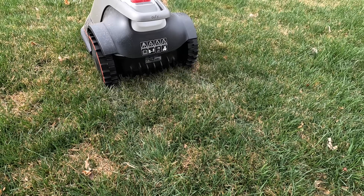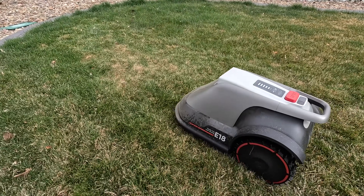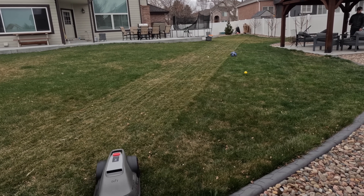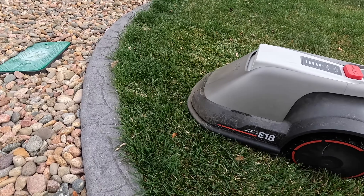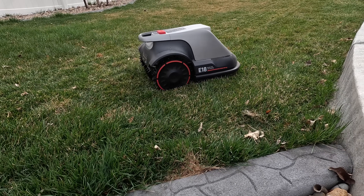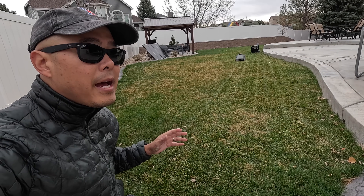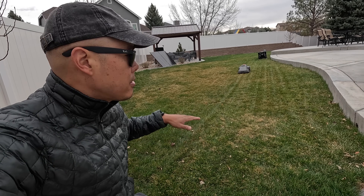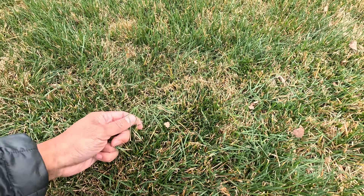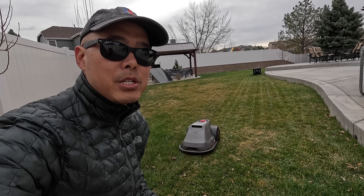No matter how much tech you pack into a robot lawn mower, at the end of the day it has to do a good job cutting your lawn. The cutting height can be adjusted on the app, and with the single spinning disc with three razor blades, it cuts everything really nice and evenly. The Eufy follows narrowly spaced parallel lines across the yard with a lawn comb in the back for nice straight lines. Its smart coverage detection system ensures no area is left uncut, reducing the need for touch-up work. It handles gentle slopes up to 18 degrees and is super quiet. I have it cutting every other day or every three days, but during peak growing season I'll have it cutting every other day if not every day.